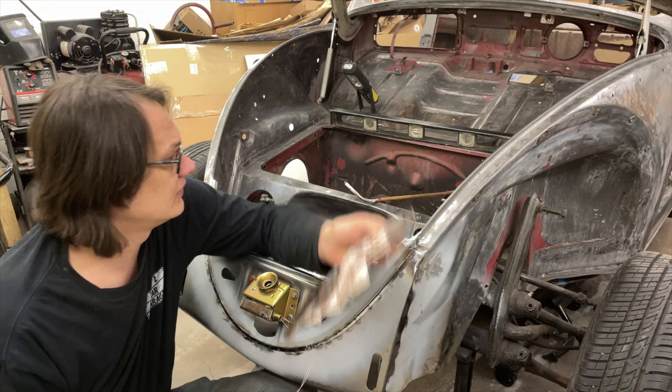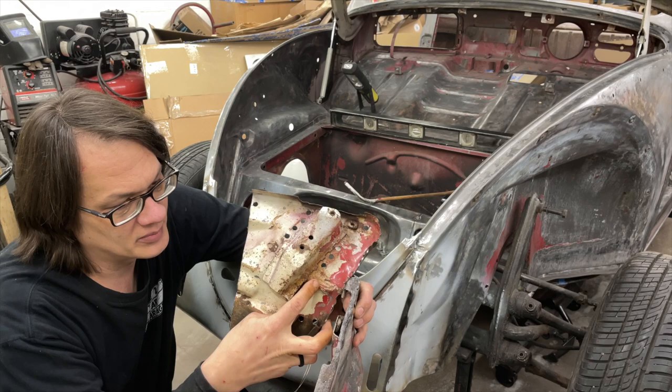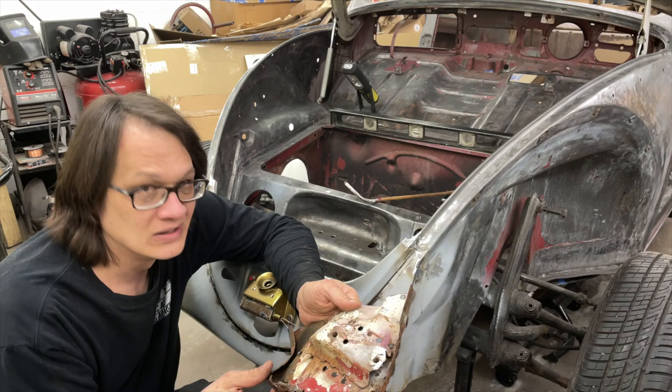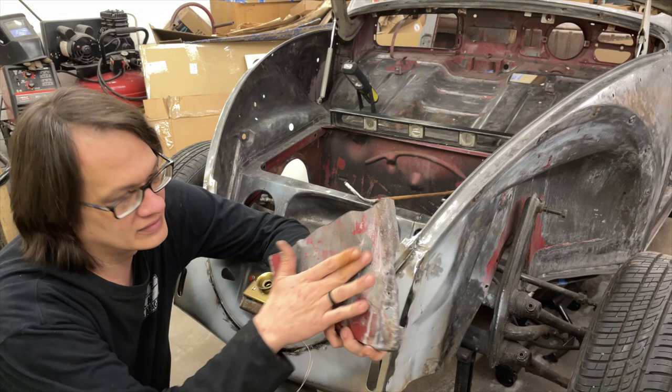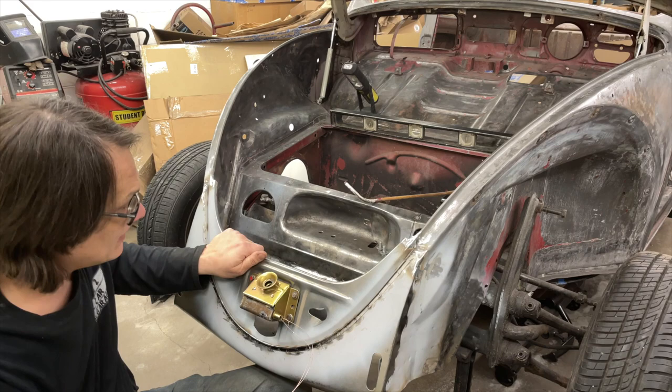Finally, the actual inner fenders — while these weren't too bad as far as the rust goes, you can see just how wrinkled they are where they've been bent around. Looking from the back side, I probably could have straightened this out, but it would have been a whole lot of work for potentially questionable results. This one here is not quite as drastic, but still not great.